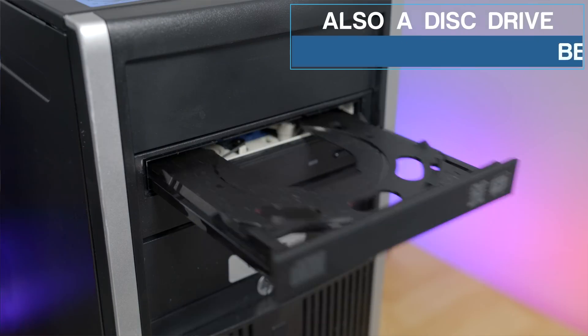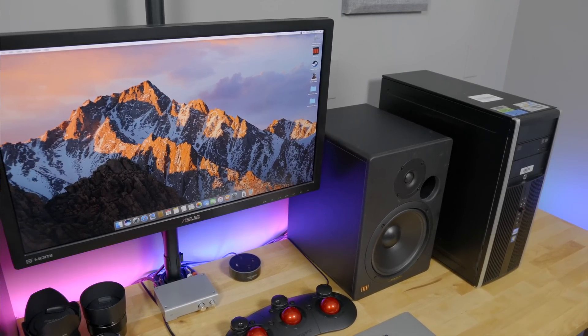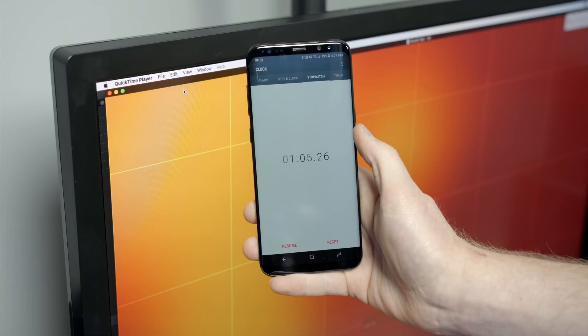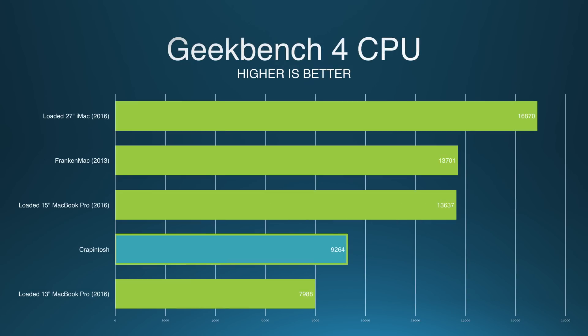The real question is: how does Crappintosh actually perform? I'm completely blown away — it works shockingly well. Using the Final Cut Pro 5K BRAW X benchmark, Crappintosh outperforms the 13-inch MacBook Pro with Touch Bar by a fair margin. Sure, Crappintosh has a quad-core CPU and the MacBook Pro is only dual-core, but don't forget — this is a $70 computer. This video you're watching right now was even edited on Crappintosh — a 4K video on a $70 computer. In other benchmarks like Cinebench and Geekbench, Crappintosh really holds its ground and performs quite nicely.